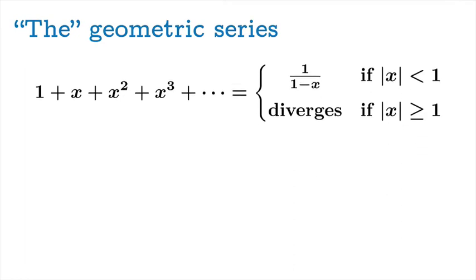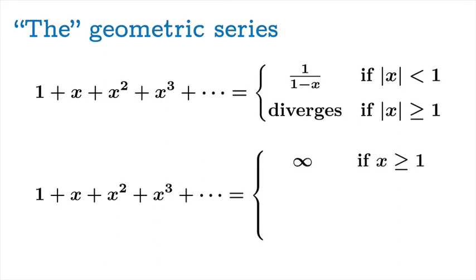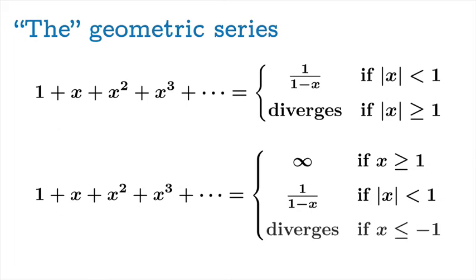We can express the divergence more explicitly. If x is greater than or equal to 1, all terms are positive and the series diverges to infinity. If the absolute value of x is less than 1, the series converges to 1 over 1 minus x. If x is less than or equal to negative 1, the best we can say is that the series diverges.